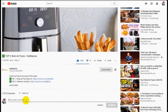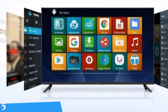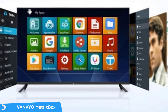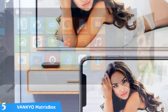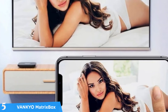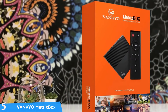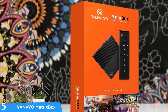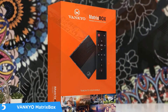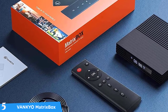At number five it's the Vankyo Matrix Box X95. Android TV boxes are one of the most attractive options for upgrading your TV experience without buying a new TV. These boxes come with a full Android operating system and have the same features as any Android TV. One of the best budget models is the Vankyo Matrix Box X95, coming with a super compact shape, plenty of processing power, the latest Android version, 4K and HDR content, and one of the best entertainment packages in the market.